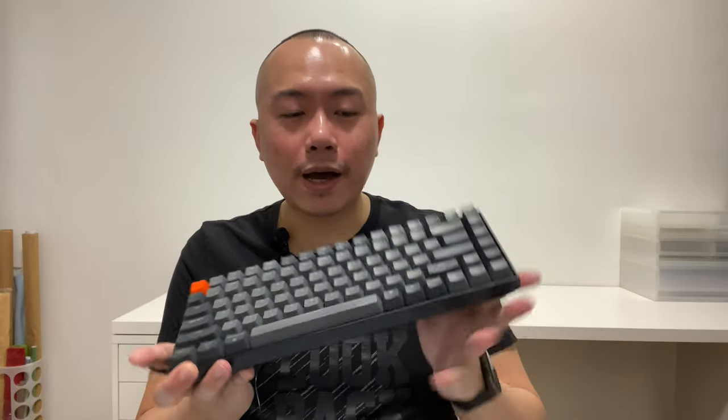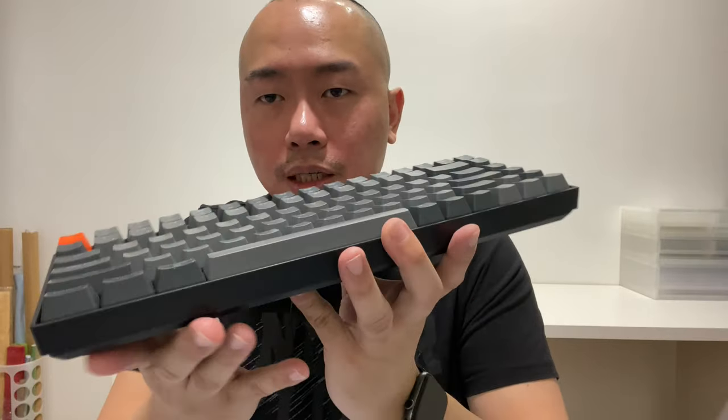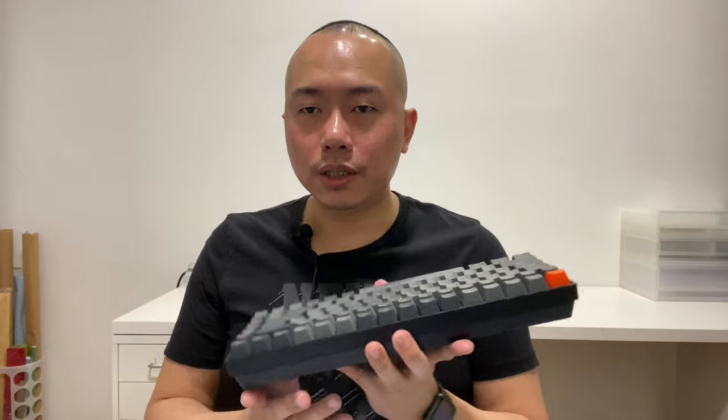Every time I'm working I just assume the number pad will be there. Within the first week I thought I would get used to it, but after a while I decided I still need the number pad. So the K2 is a good keyboard, but I ordered the Keychron C2 instead.